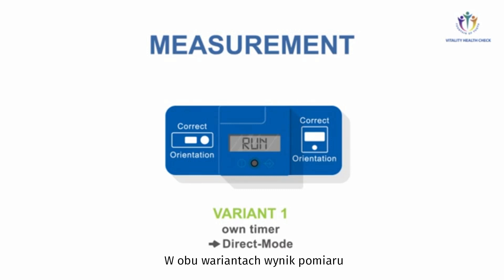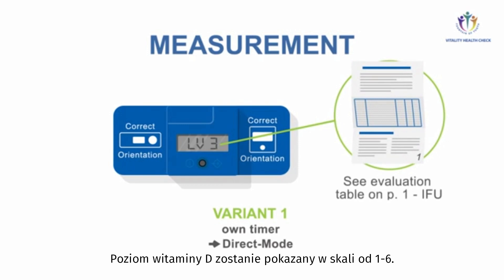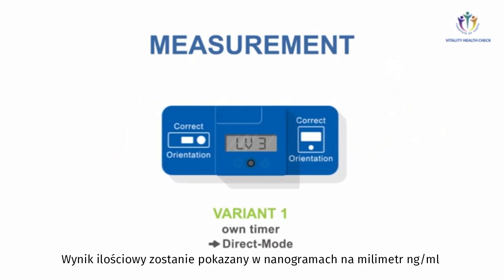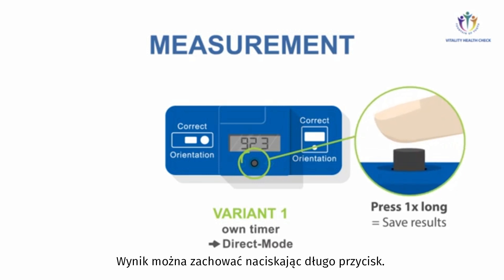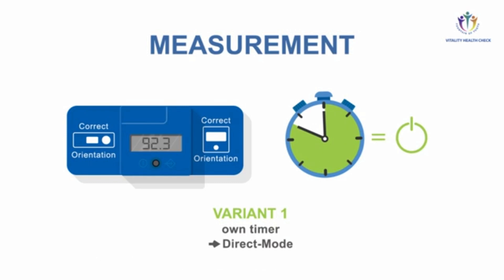In both variants, the quantification results appear on the display. A relative vitamin D level from 1 to 6 is displayed — see the evaluation table on page 1 of the instructions for use. Quantitative results are shown in nanogram per milliliter and in nanomole per liter. Results can be saved by a long press of the button. The VHC Reader turns off after 50 seconds. In timer mode, results are saved automatically. If you turn the device on again, the last saved measurement results will show up in the display.